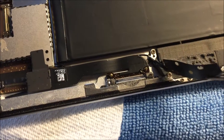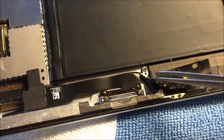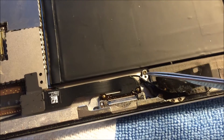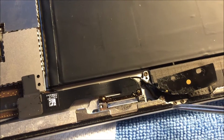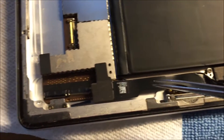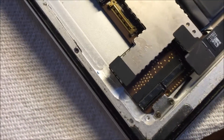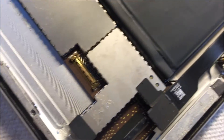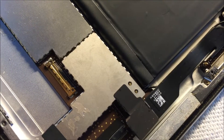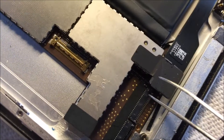One of the reasons it's not working is because right here it is broken off and not attached to the rest of the case, which makes the antenna work better. This is the Wi-Fi antenna. What you need to do is remove this screw here and these three screws right here if they're still attached.